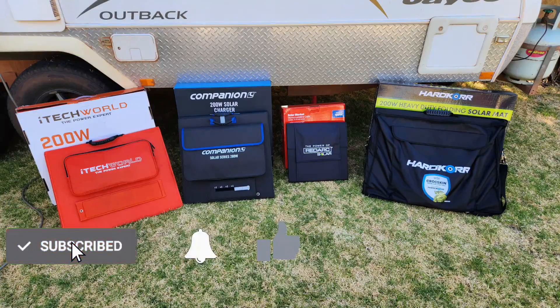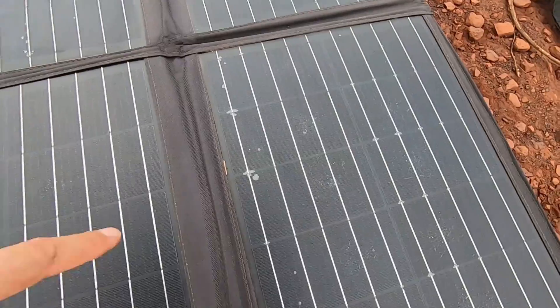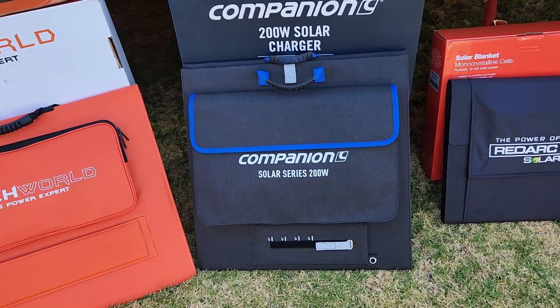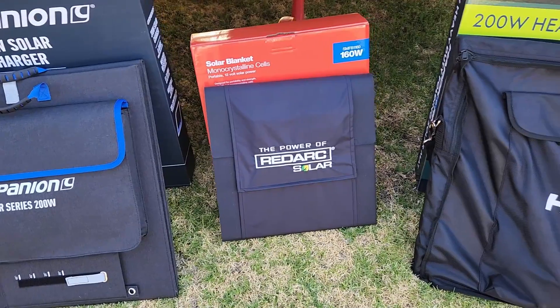Welcome back to the Amusing Greg. A lot of travellers start off with a cheap solar blanket but quickly discover they need something better unless they're an occasional weekender. In this video I'm going to compare four popular solar blankets in the $500 to $850 range while I embark on a 25,000 kilometre road trip around Australia.